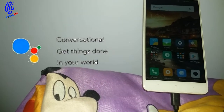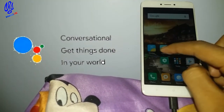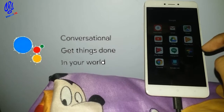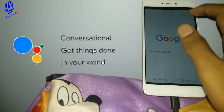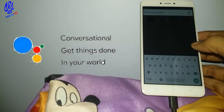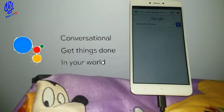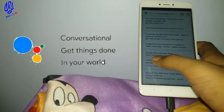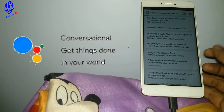The next step is to go into the Chrome browser and in the URL bar search for Google Play Services. Tap it and scroll down — you can see Google Play Services Beta as a result. Just click on it.